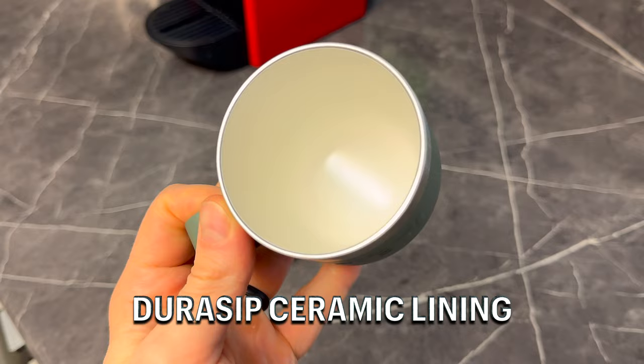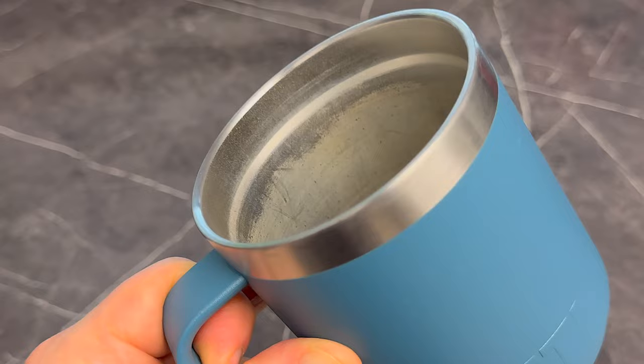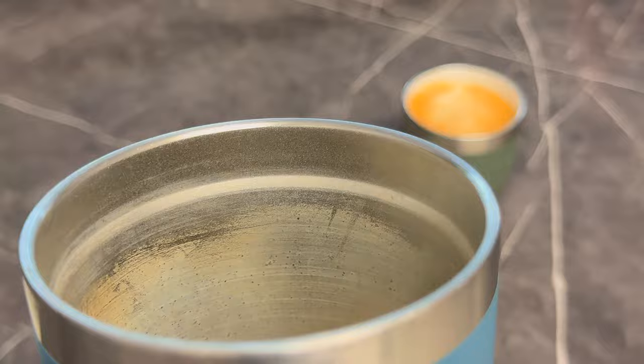This is the first time I've seen this on a Yeti, but these actually have a ceramic lined interior. They call it a Jurisip ceramic lining, and they really don't give any information as to why they use this. But I'm guessing it's going to reduce staining, because I find with coffee cups after some time they have some staining on the side — especially if you only use a dishwasher. I think with this ceramic lining, it's just going to eliminate that.